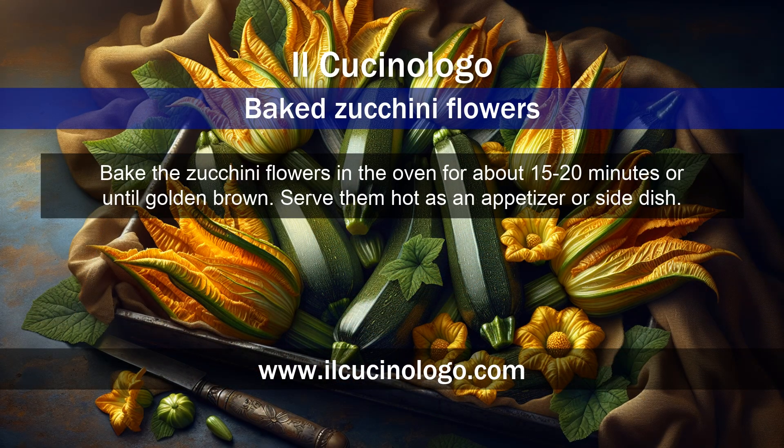Bake the zucchini flowers in the oven for about 15 to 20 minutes, or until golden brown. Serve them hot as an appetizer or side dish.